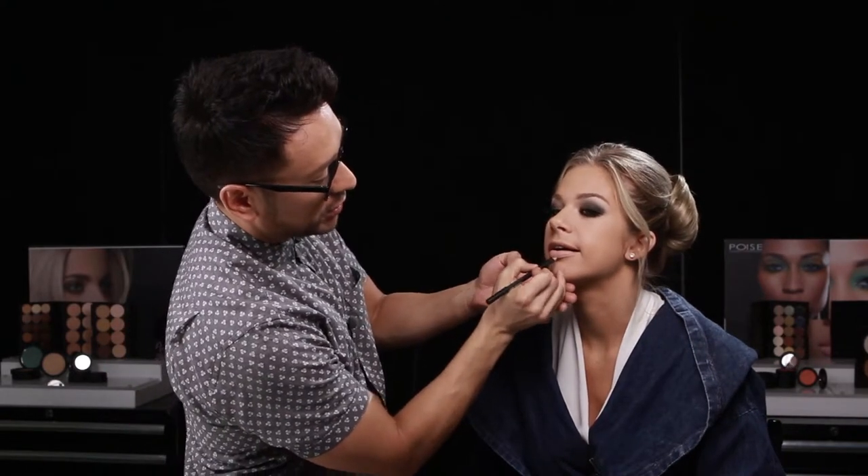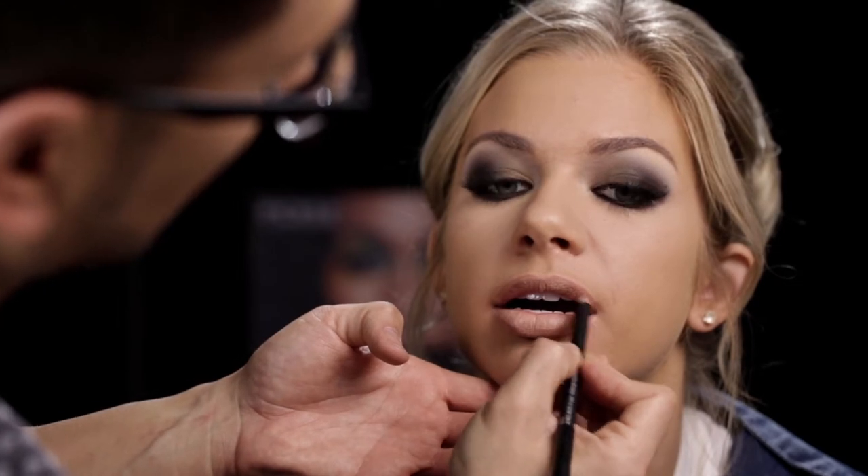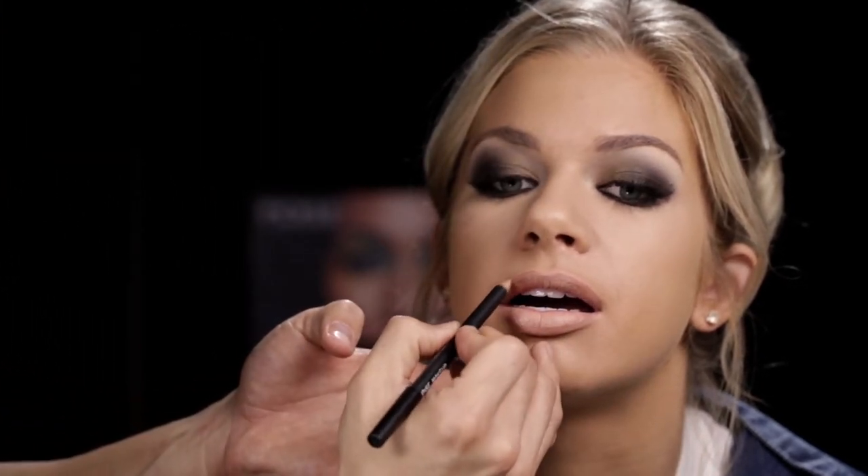Now that I've got my brows exactly where I want them, I'm going to move on to lips and cheeks, and add a little bit more color to balance out her gorgeous eyes. I'm going to use the Poise Lip Liner in Sand, and we're just going to give her a really neutral lip line. This is a very warm peach — it's just going to add a little bit of definition around the outside of the lip. I want to still keep it kind of nude and peachy, a barely-there lip, but just with a little bit of definition. This lip liner is perfect for that — it's a great universal lip liner. As you can see, it just gives a little bit of a deeper halo around the outside of that nude lip created with the multitasking cream corrector.